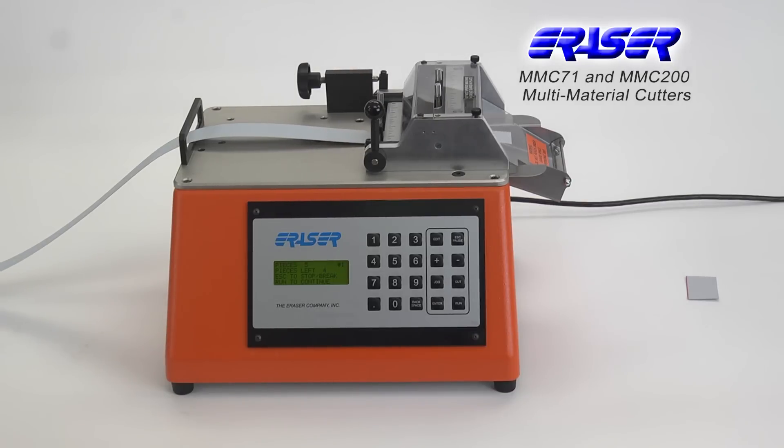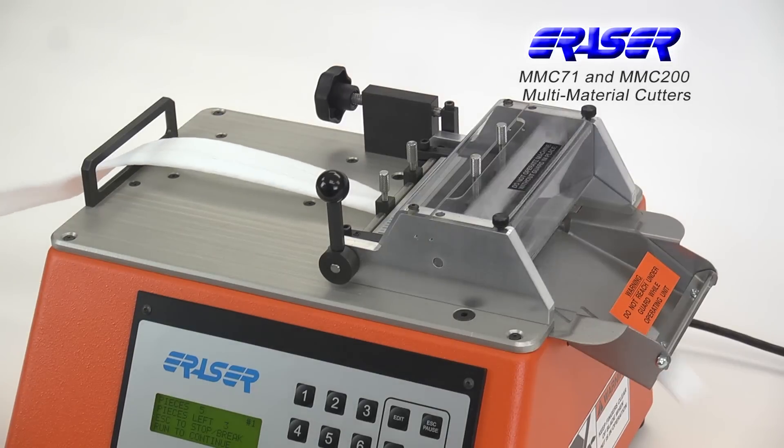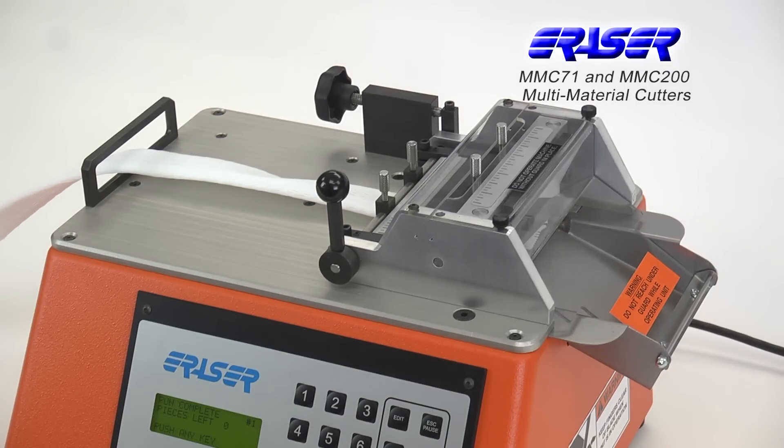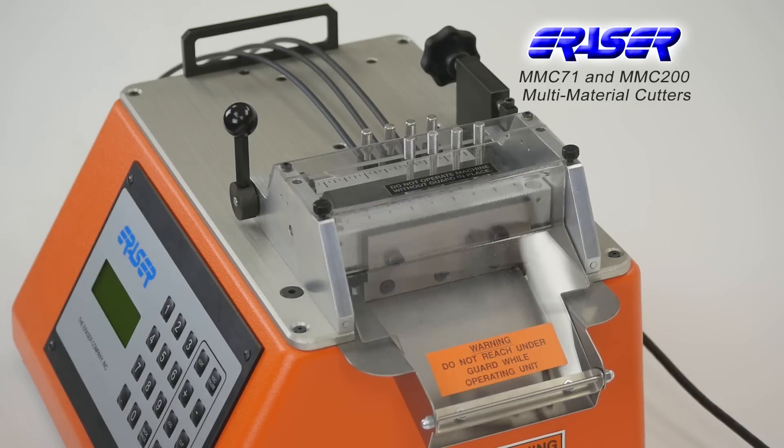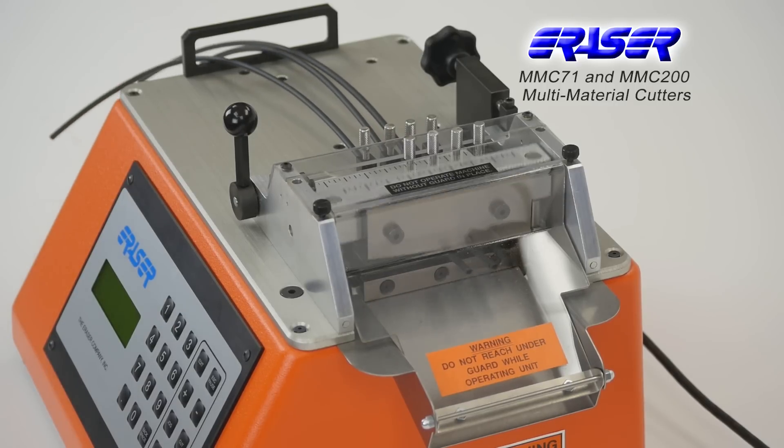Model MMC71 can cut flat material up to 3.3 inches wide, tubing up to 3/16ths of an inch outer diameter, and wire up to 14 gauge stranded or 16 gauge solid.